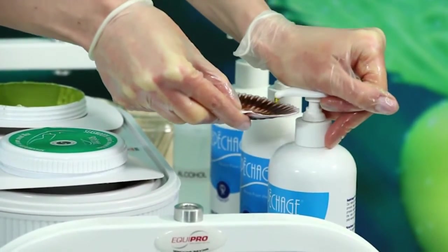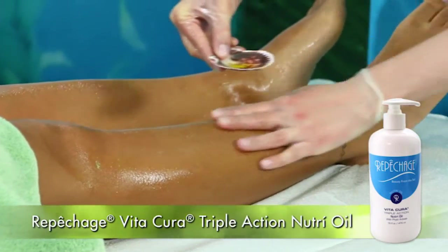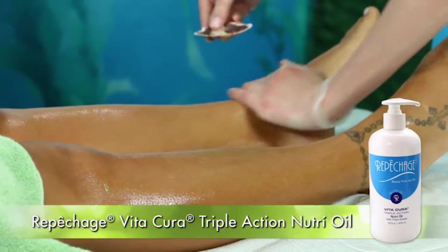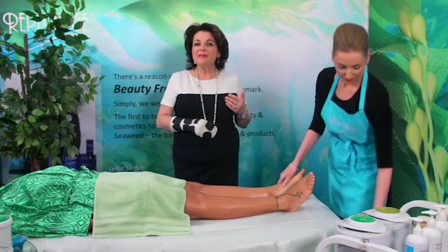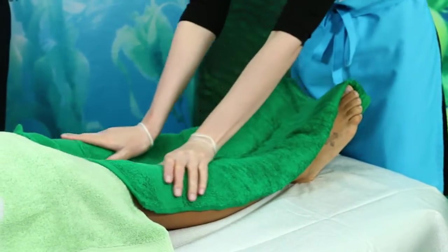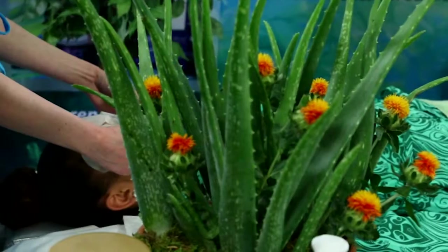Apply Repechage Vita Cura Nutri Oil. Notice the smooth, glistening skin with no redness or irritation. Continue by placing warm towels over the legs. Now, remove the Lamina Lift Mask from the face.